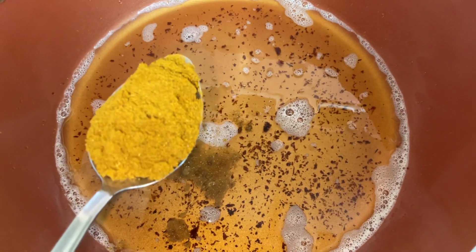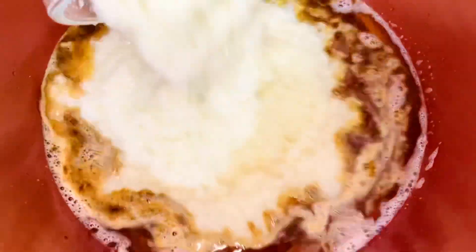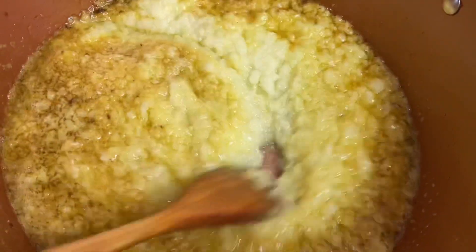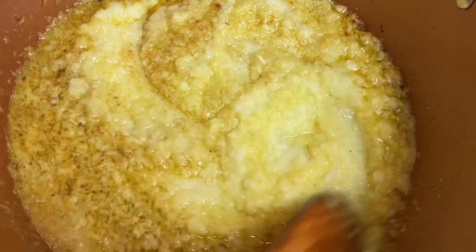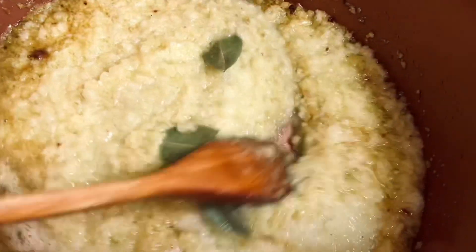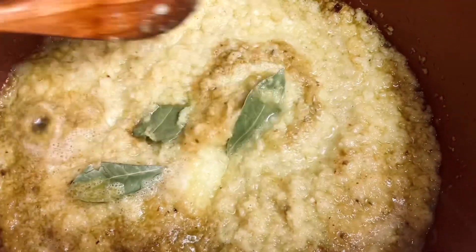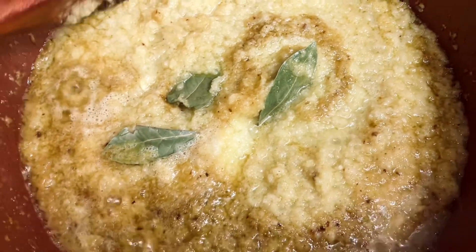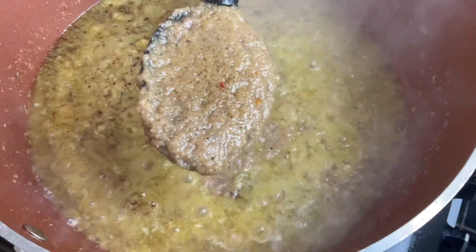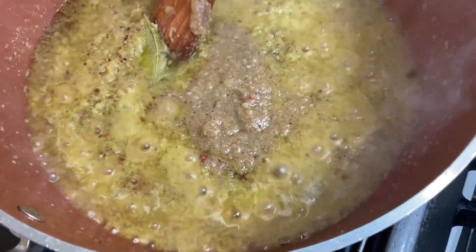I'm starting my stew by adding curry powder, then my blended onions, garlic, and ginger. I'm frying the onions for about five minutes. I've added four bay leaves into the onions, and then later I'll add the tomatoes. This is the meat stock from frying — I'm adding that to the stew as well.